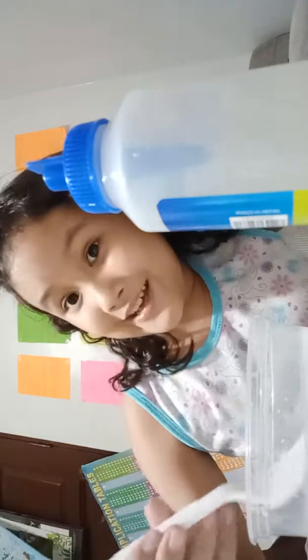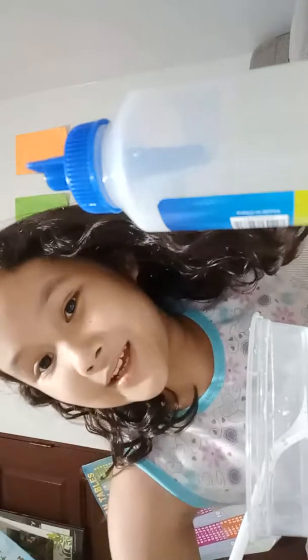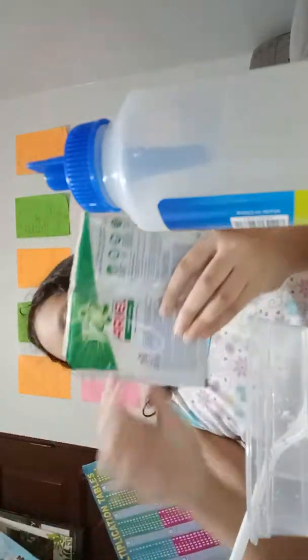And now, since it's art, you need to fix it gently, because you don't want any air bubbles, right? Everybody doesn't like air bubbles in their slime. Sorry about my dad laughing.